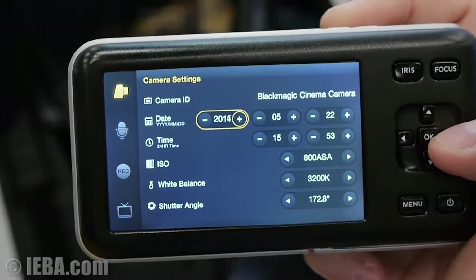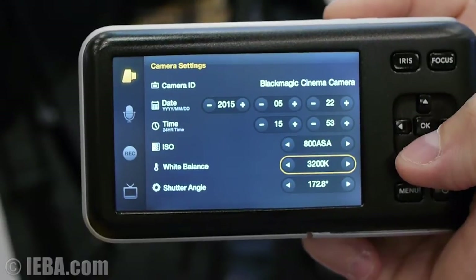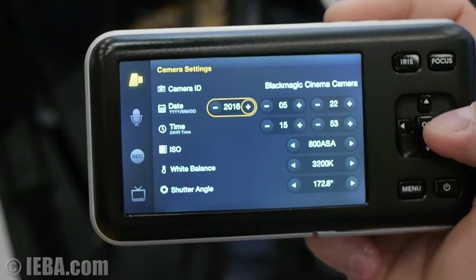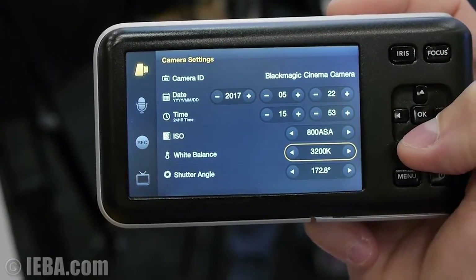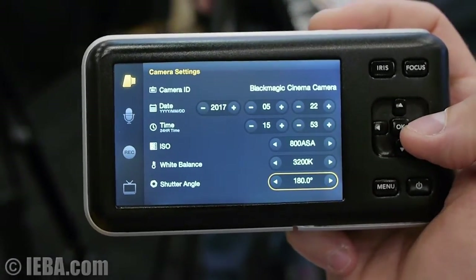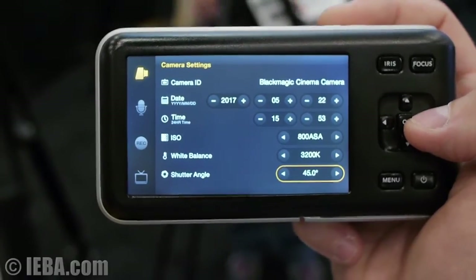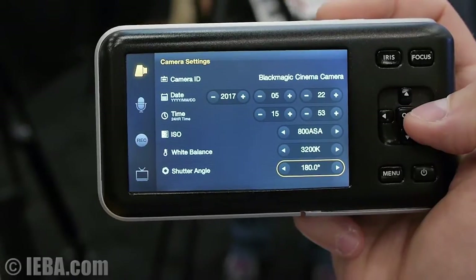In the camera settings you can change the date, you can change the time, you can change the ISO, you can change the white balance, and you can change the shutter angle. It's pretty easy to change these things with the compass settings — up, down, left, right. The shutter angle can vary between 360 degrees and 45 degrees, though it's not infinitely variable; there are certain steps.